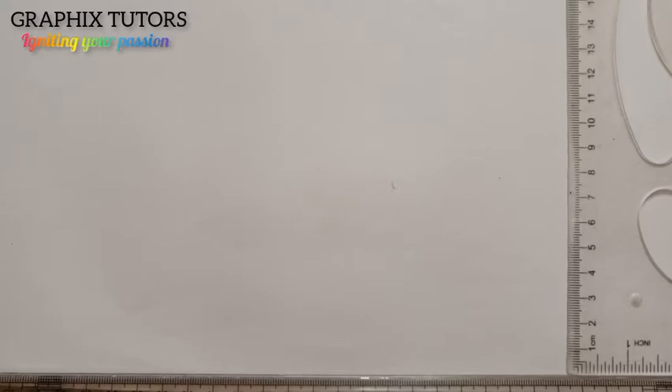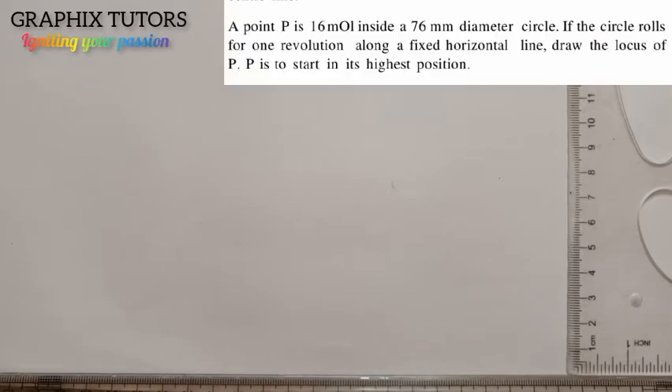Good everyone, my name is Graphics. Today we want to solve the problem displayed on the screen. The question goes like this: a point P is 16 millimeters inside a 76 millimeter diameter circle. If the circle rolls for one revolution along a fixed horizontal line, draw the locus of P.